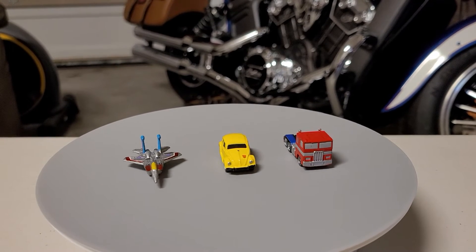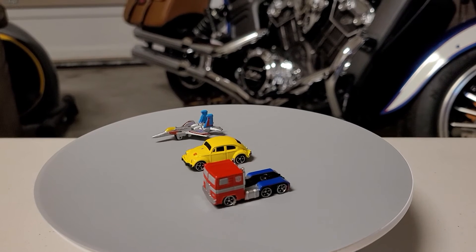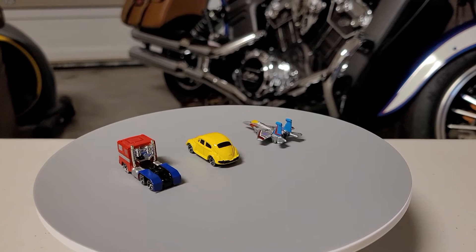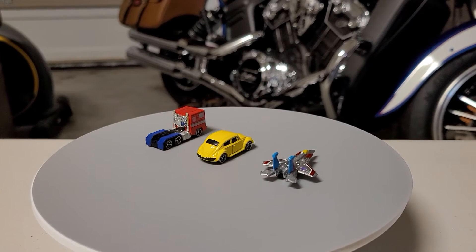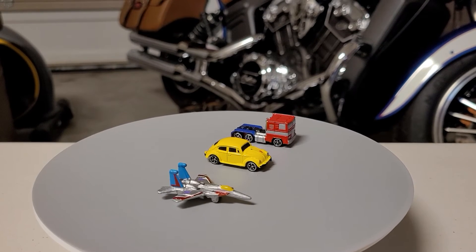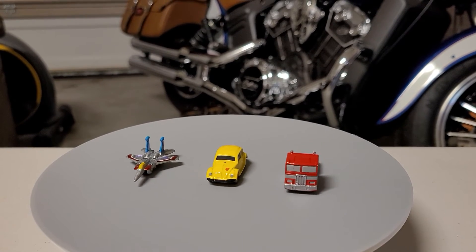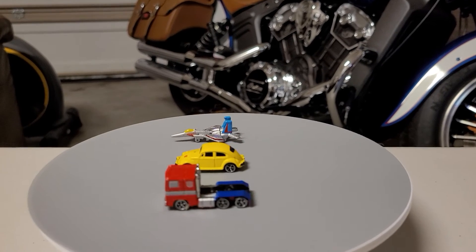Even Bumblebee, the bug, is nicey. That's the original — if you watch the Bumblebee movie, that's his original transformation. Actually, he's like a ship, a flying ship in the Cybertrон, but when he came to planet Earth he turned into a bug — not a bug, a Volkswagen bug, I mean.